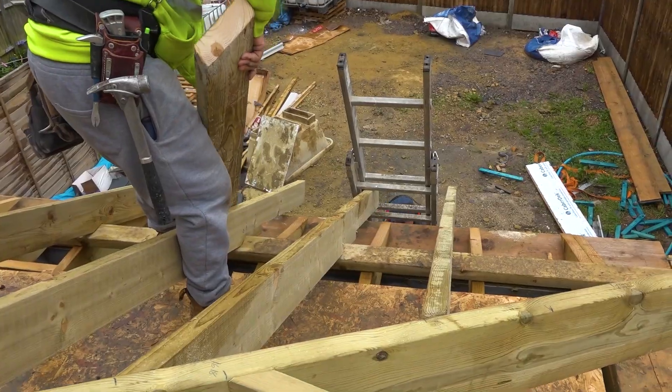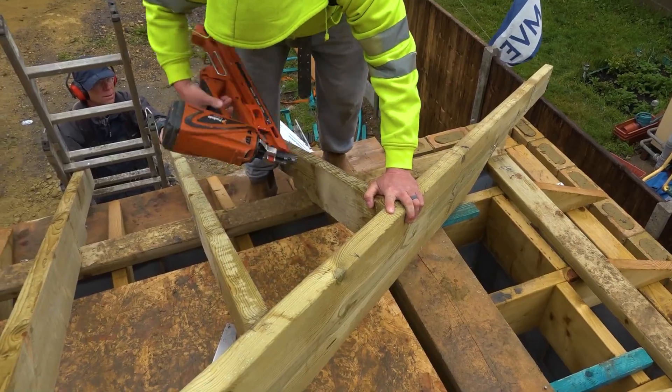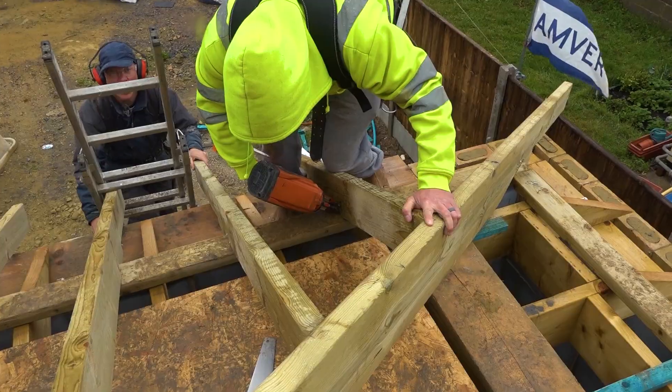Yeah, one more to nail it down — that'll not hold properly. Looking all right then, you're getting the hang of that. At last, Roger.